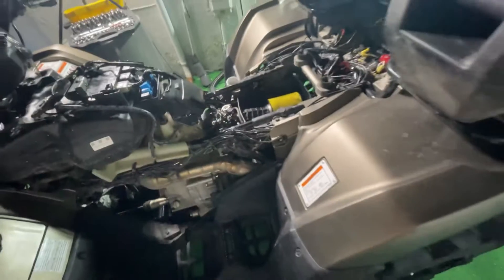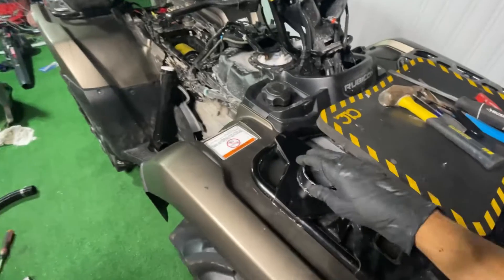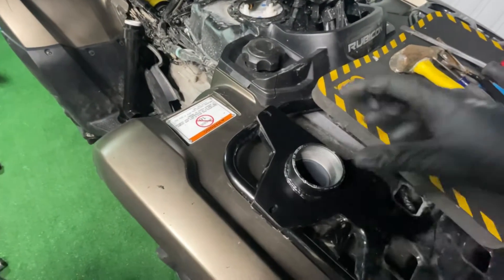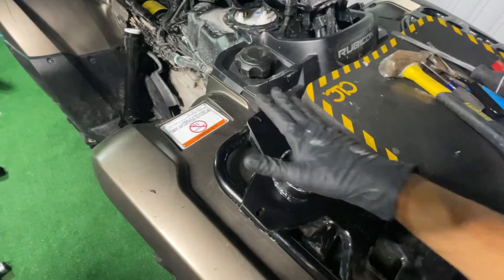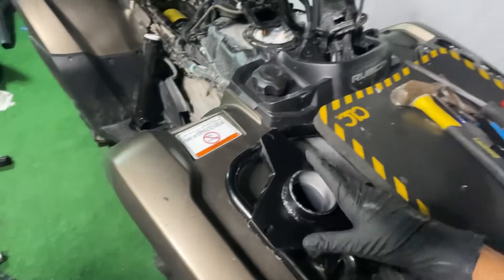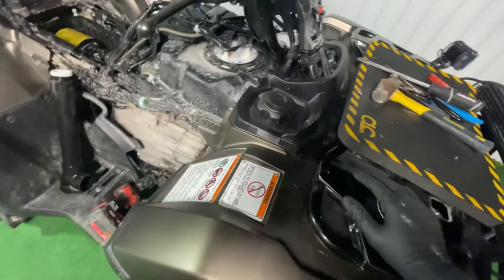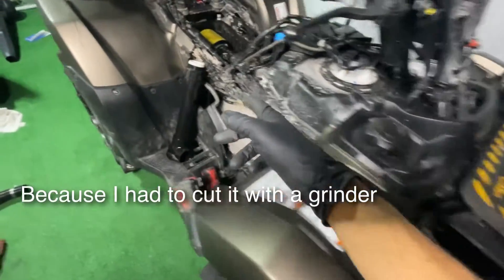All the lines are already installed. All the new lines have been run — the gas lines, the differential lines. For now I only have the bracket left. I just opened the hole so it's in there. This took me a good 35 to 45 minutes just for this.